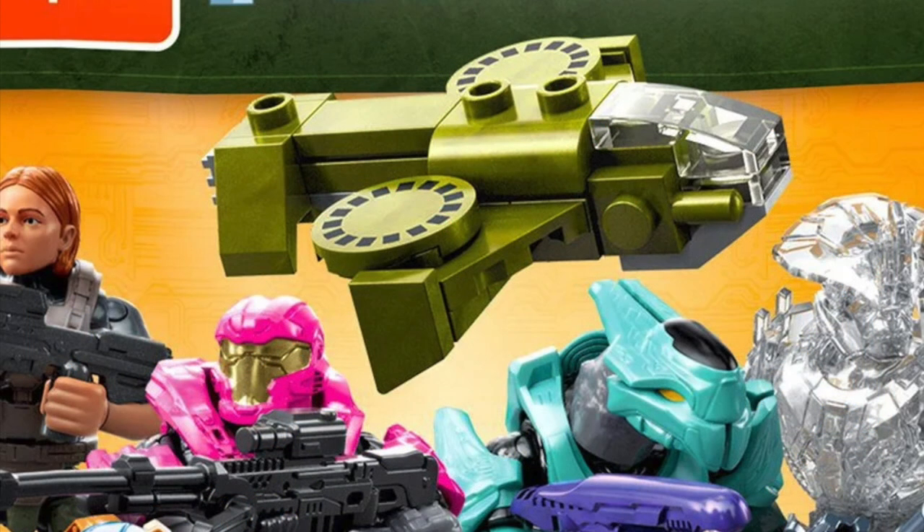Lastly on this blind bag series I want to touch on the Wasp. We've been seeing a lot of the Wasp in Halo Infinite — on the cover art, and we'll talk about it in a new set later. Obviously the Wasp is going to be a focal point much like the Pelican and the Banished Phantom. This little Wasp actually looks pretty cool.